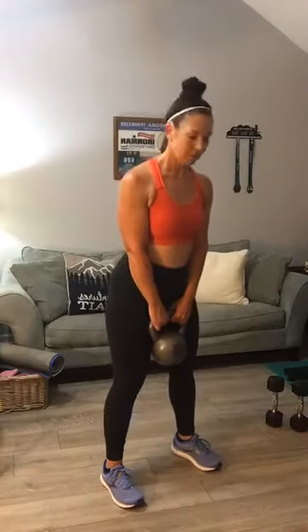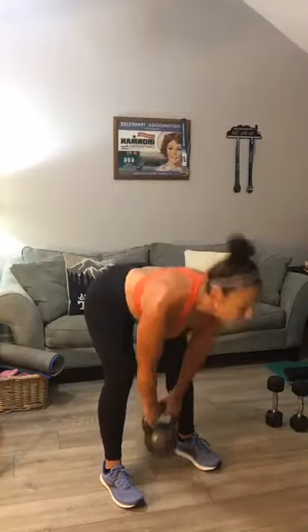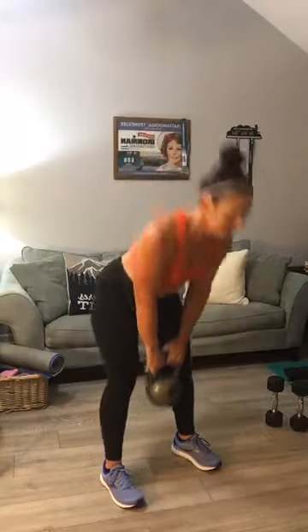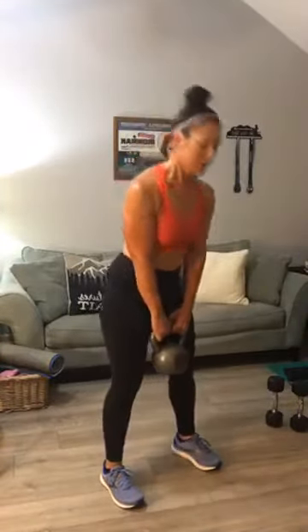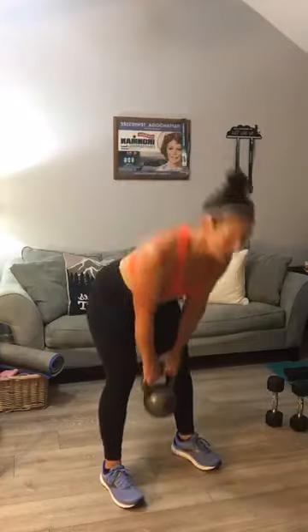Deadlifts, y'all — grab your weight. Ready? Grab your heavy kettlebell if you've got it. Fifteen deadlifts, straight leg: one, two, three, four, five, six, seven, eight, nine, ten — five more — five, four, three, two, and one. Good, come all the way up.